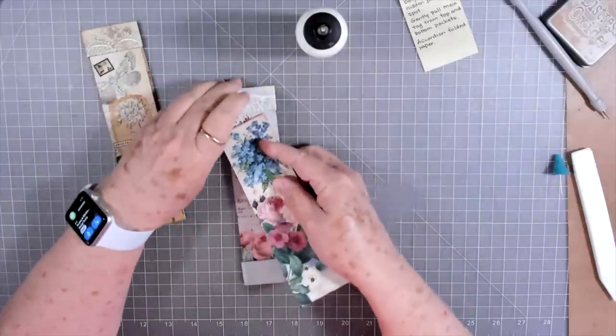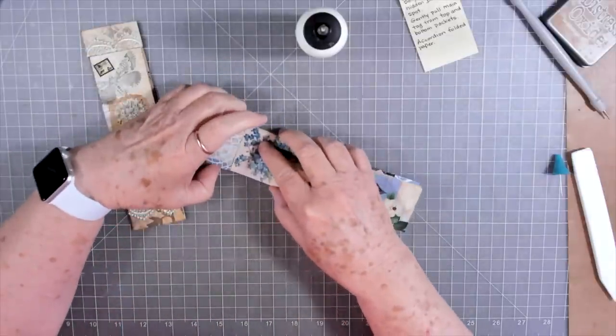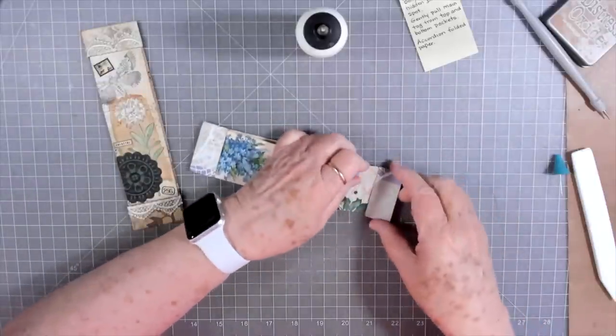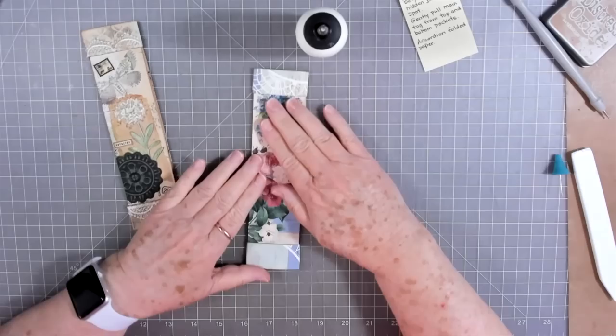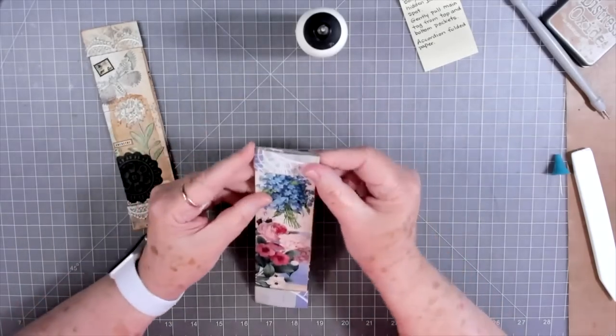Now let's see if we can tuck this in under there — that's going to be the sixty-four-thousand-dollar question. Oh yeah, that worked! Oh, look at that. I think that worked well.